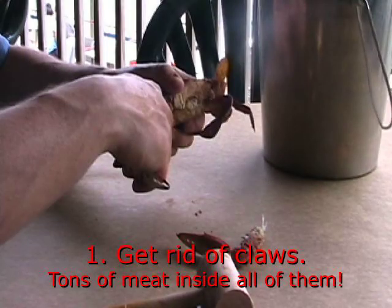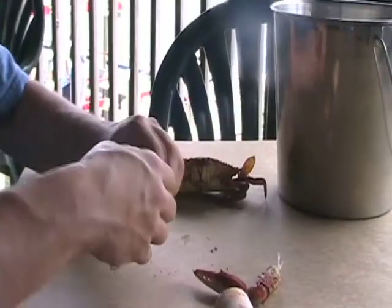Step 1: Remove the claws from the crab. There'll be tons of great meat to get inside of them, so set them aside when you're done.